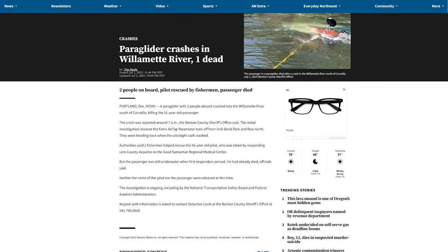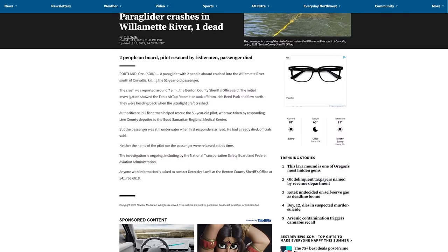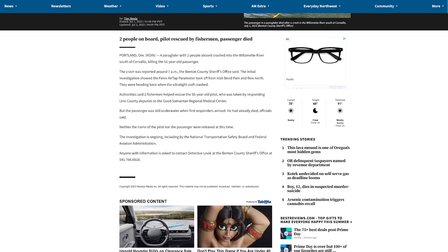The final incident happened in Oregon — a tandem paramotor that flew into water. Unfortunately it sounds like the passenger drowned and the pilot survived. We talk a lot about the dangers of flying over water: if you don't have flotation and go down, especially in moving water, you can get tangled in the lines, your motor makes it hard to swim, it's hard to unbuckle your harness, and eventually the motor can start sinking. Drowning is a really big risk in paramotoring. It's one thing to accept that risk solo, but it's a whole other level when flying tandem — you're responsible for the passenger's life. I always dial back the level of risk very significantly when flying tandem.